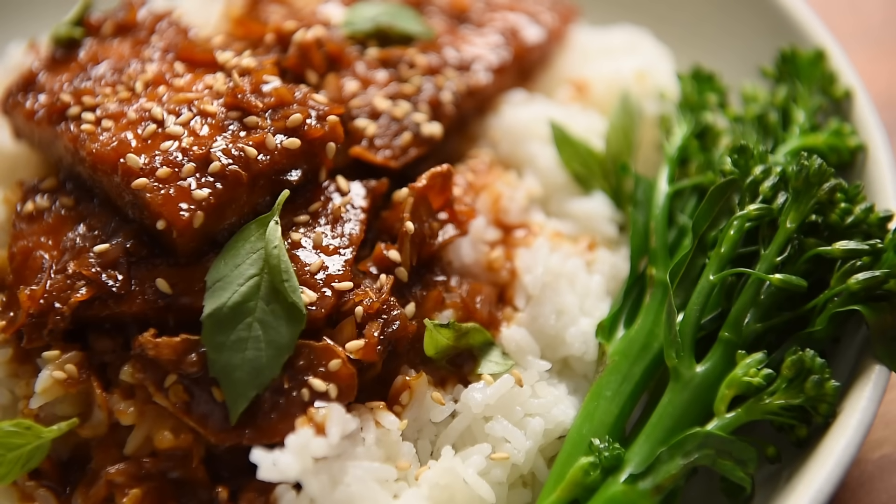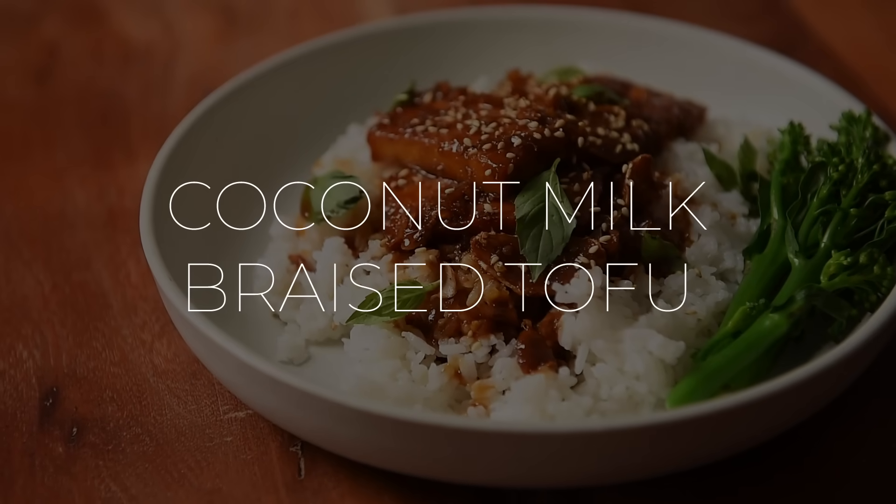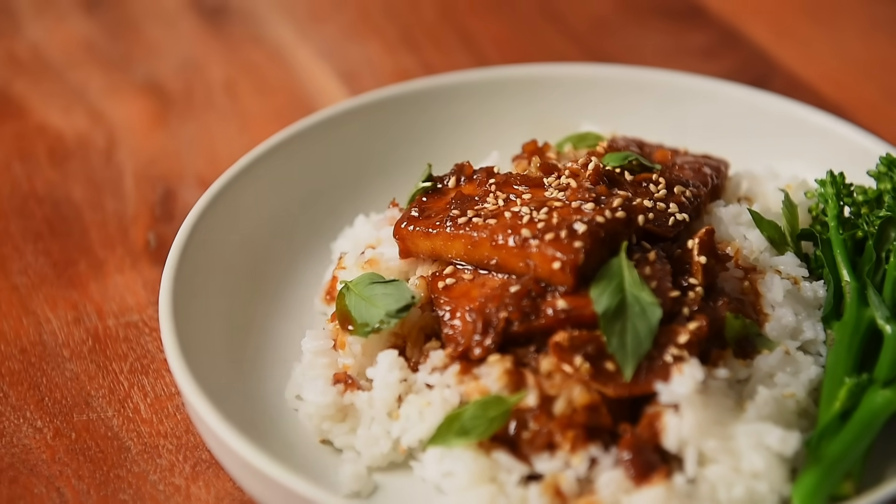On today's menu, a recipe so flavor-packed it'll be a little nutty not to try it — a delicious coconut milk braised tofu. Let's just go in Cantonese: Leho ma. Welcome to Young Men Cooking, I'm Will Young. You're in for a real treat. Actually, I think I'm in for a real treat. I didn't have to develop a recipe for today's episode because we're cooking out of some other YouTuber's cookbook.